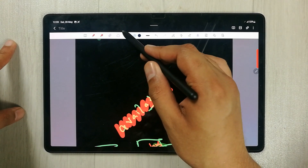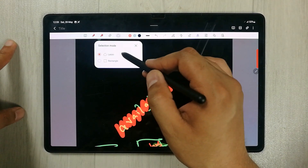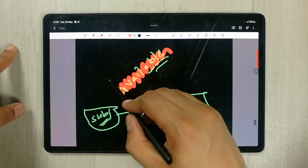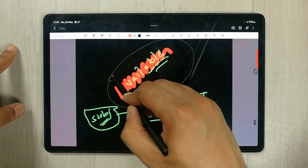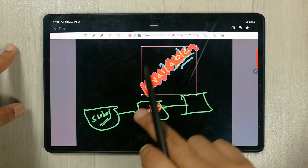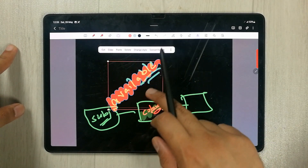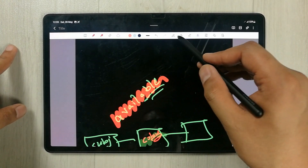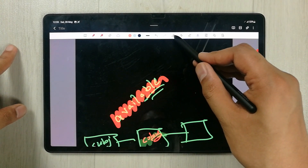Then we have the selection mode — you have the lasso and the rectangle selection. You can select any part of your notes using either selection type and then move that selected portion around.